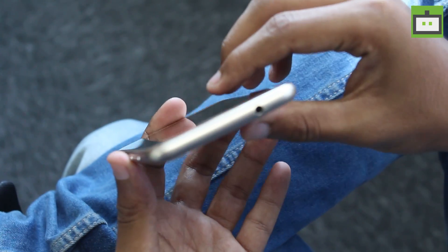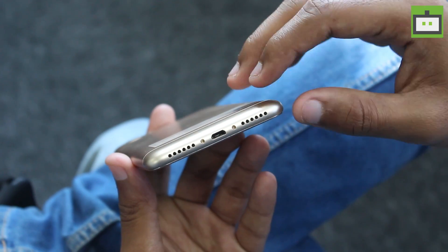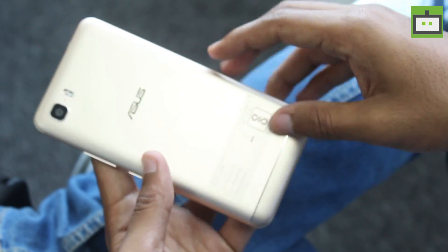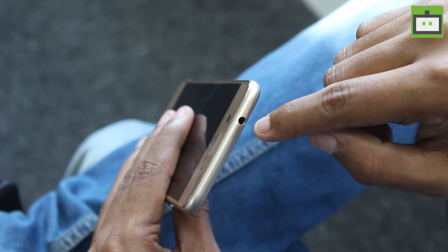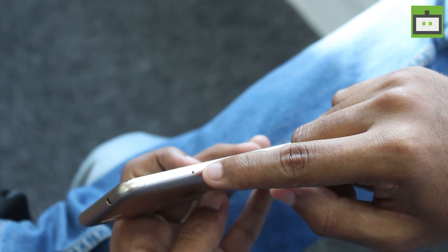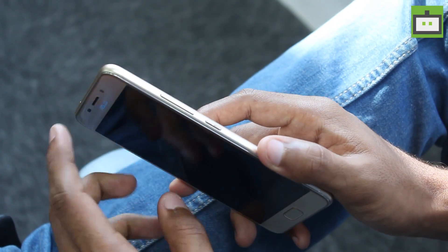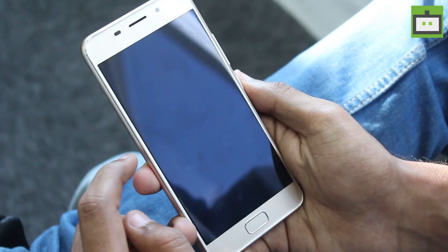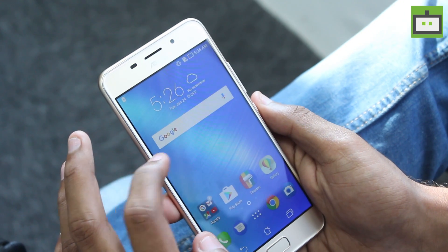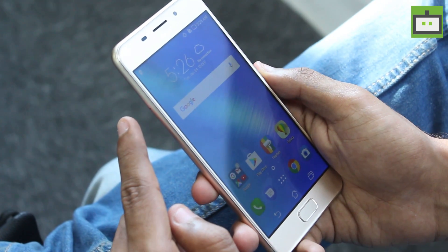The design is neat with no unusual elements. At the bottom we have the micro USB port flanked by two speaker grilles. At the top of the phone we have the 3.5mm headphone jack and an antenna band line. The phone has dual SIM support. At the right of the phone we have the volume rockers and power button. The 5.2 inch display fits nicely in the hand, and the display is vivid and crisp with 2.5D curved glass on top.